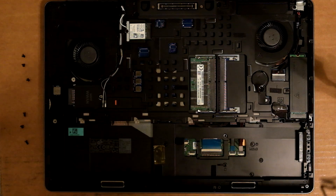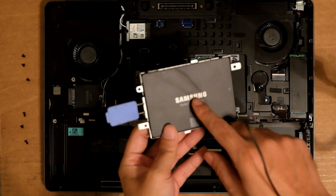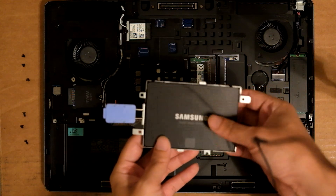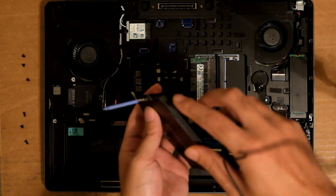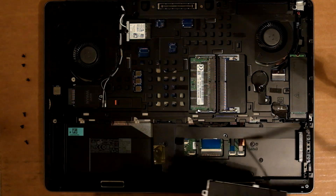It works. Pro tip here: make sure you have the drive in the right way. I had it the opposite way — it was flipped — and that's why the screws didn't line up. So that sucked.